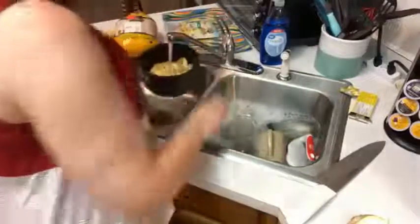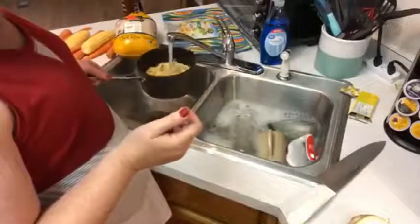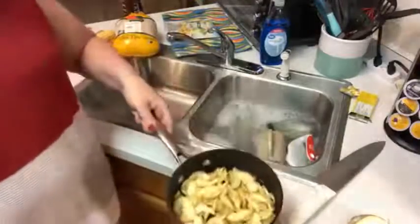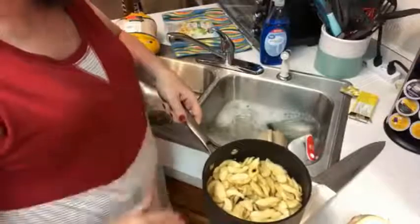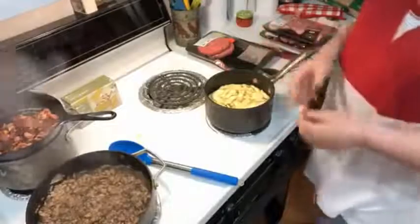I like for them to be caramelized and kind of brown looking. I don't like them to be a real pretty colored apple like you'd have in an actual apple pie. I want them to be cooked down. I'm going to boil them first and then add sugar and butter, then start caramelizing them and cook them down more and more. I'll turn the apples on high to start boiling them up.